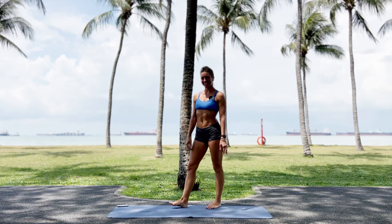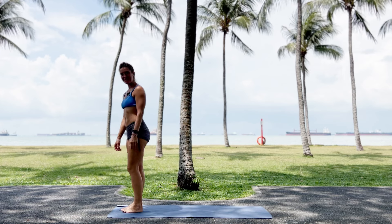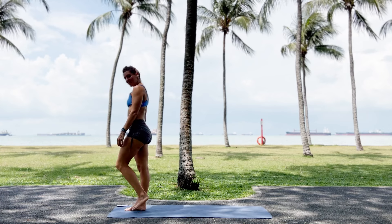Singapore East Coast. Come to the front of the mat. Let's have a nice little yoga workout. We start by warming up the muscles.